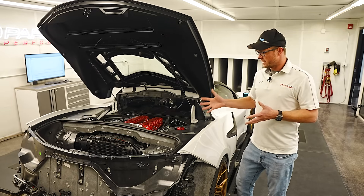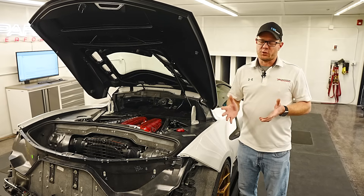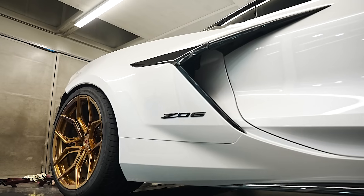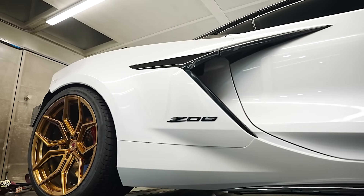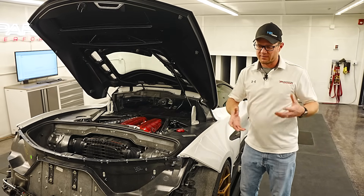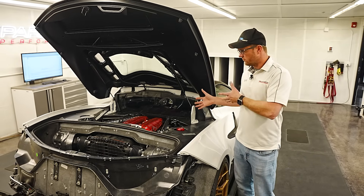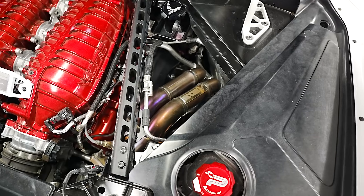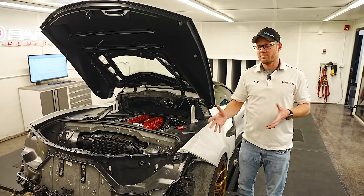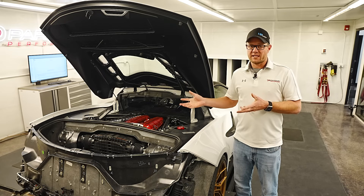As everyone knows with the C8 Z06, the level of engineering on this car is beyond anything we're used to — it's even way above and beyond the regular Stingray. GM has made sure that everything on this car is as perfect and makes as much power as possible. So in stock form, the headers are already tubular. This is not like the old LT1 C7 where you've got a log style manifold and doing a long tube header is a drastic difference. We're going from an already long tube design to a slightly longer tube with a slightly different collector design.